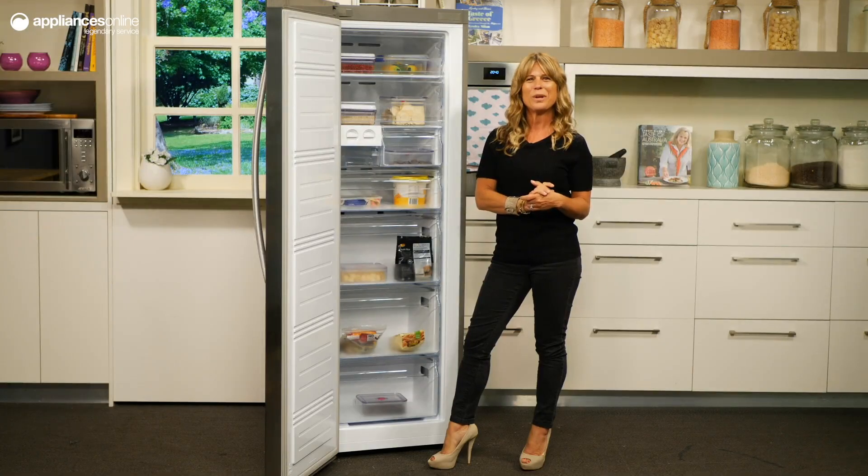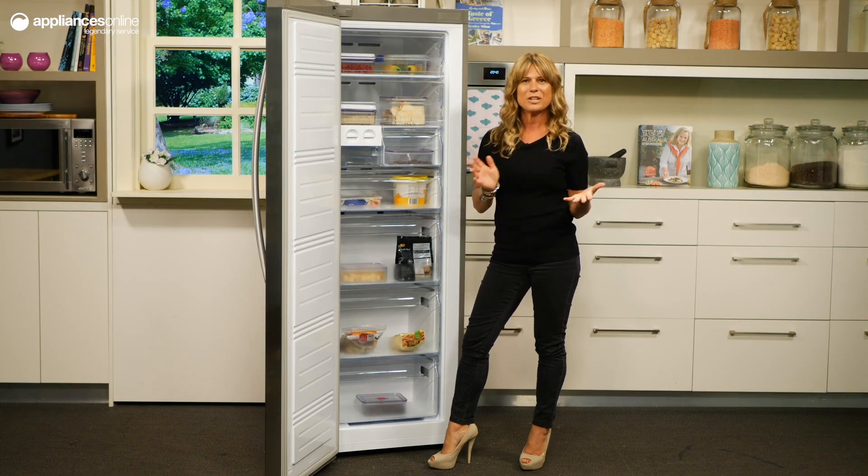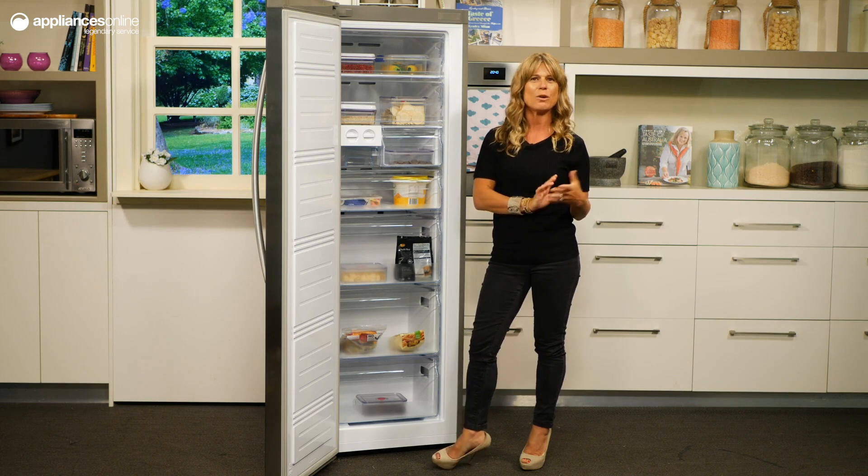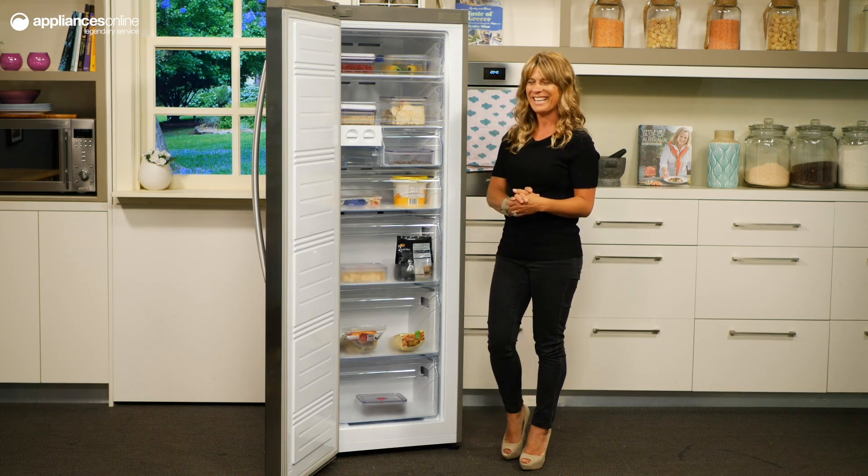This freezer is available as a standalone unit or as a matching pair with a Hisense upright refrigerator. Looking beautiful side by side in their stunning stainless steel finishes, you get perfect styling and a wealth of storage possibilities.